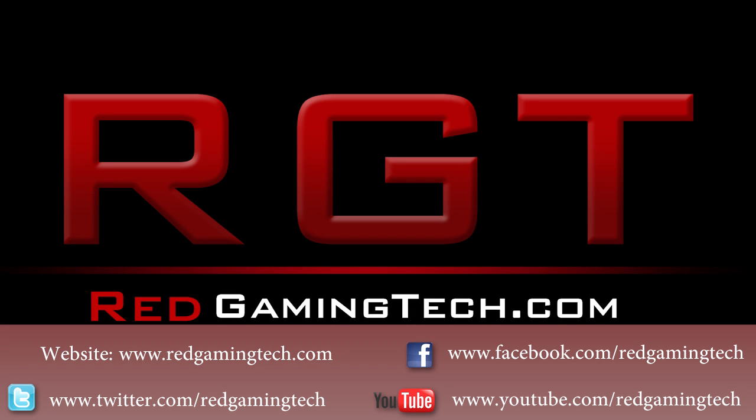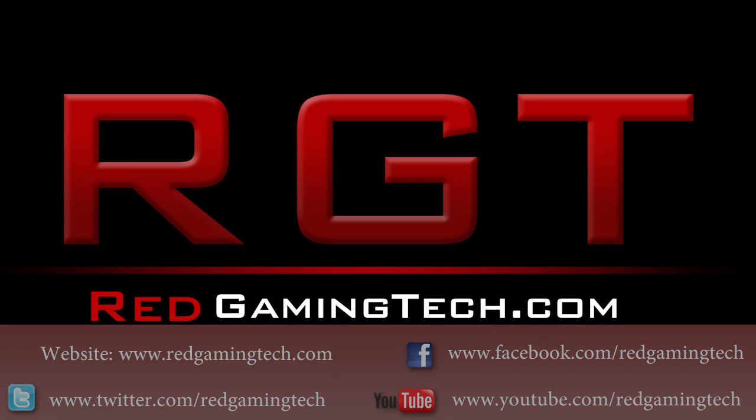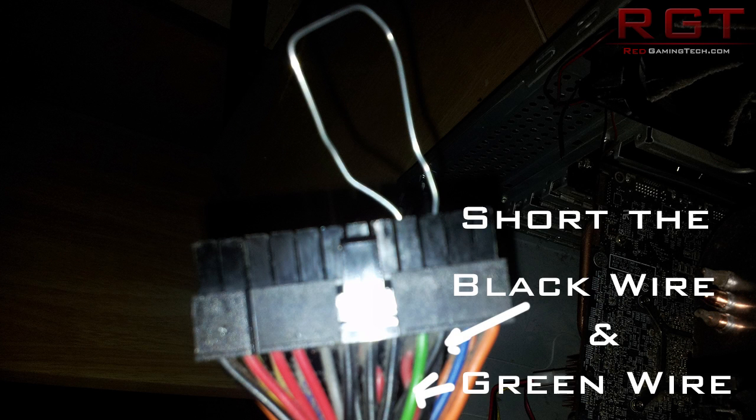Hey guys, this is a RedGamingTech.com video and I'm going to be going through a few tips just to quickly test if your power supply is working or not.